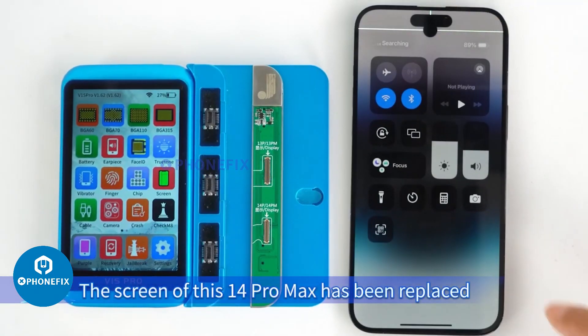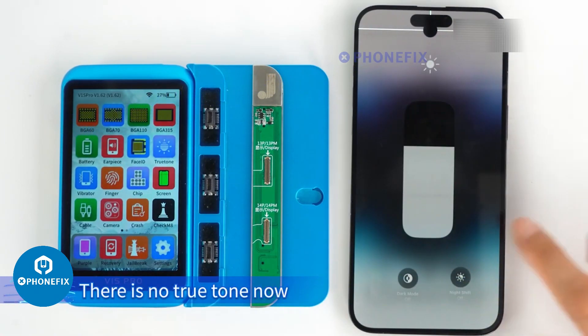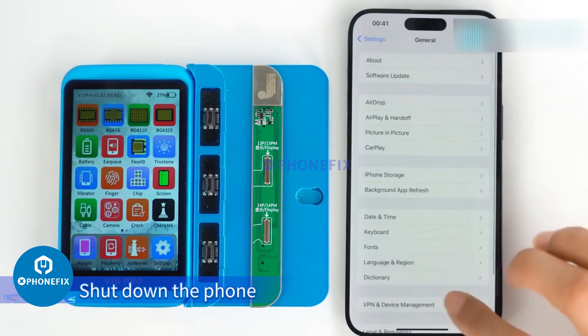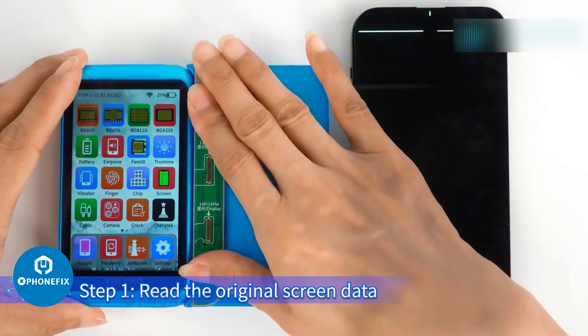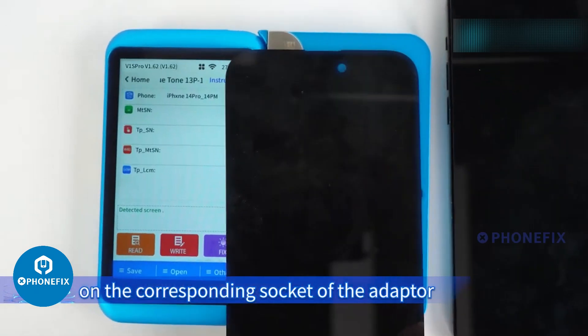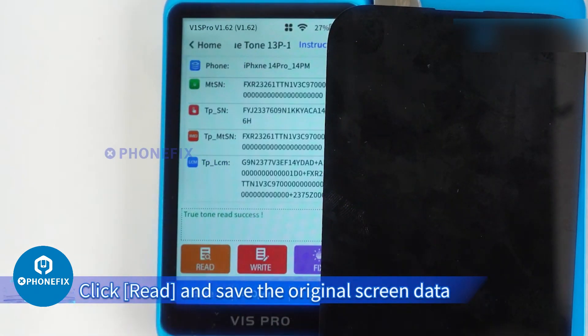The screen of this iPhone 14 Pro Max has been replaced. There is no True Tone now, but a pop-up window. Shut down the phone. Step 1: Read the original screen data. Buckle the original screen onto the corresponding socket of the adapter, then click Read and save the original screen data.